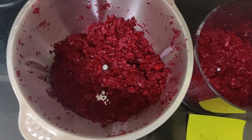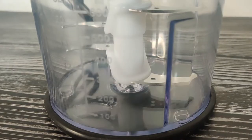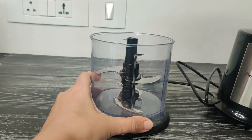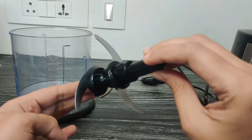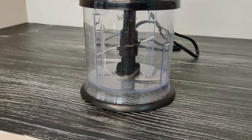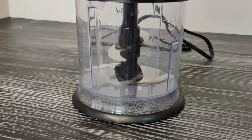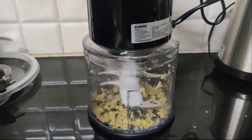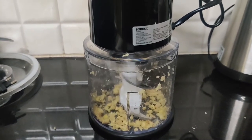Most choppers come with dual-layer blades that ensure uniform chopping when you add a large quantity of ingredients. But what we noticed is that the blade at the bottom should stay as close to the base as possible. Otherwise, it won't be able to chop finely because chopped ingredients will stay in this gap, untouched by the blades and unable to be processed further.